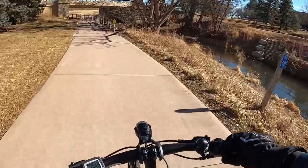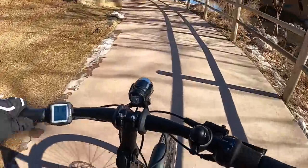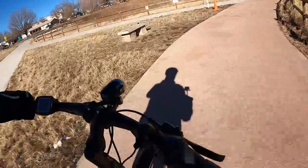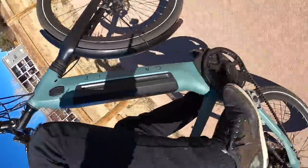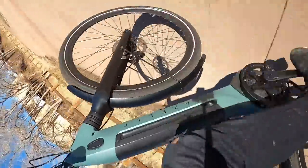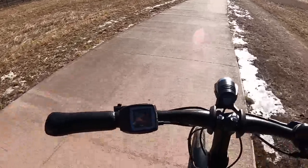Now that we're on the flat trail, you can hear just how smooth it is — a fantastic job. Gazelle's craftsmanship with their bicycles makes them one of my favorites I've ridden. On the smooth trail it's just super smooth and super quiet. The belt drive is almost silent — I can barely hear anything coming from down there.